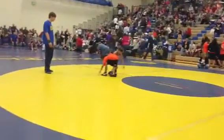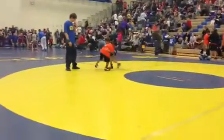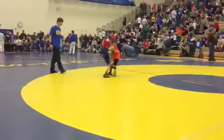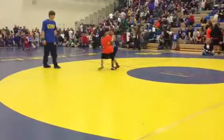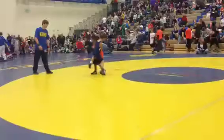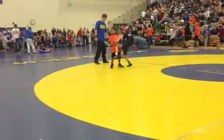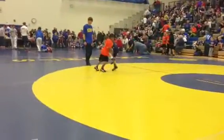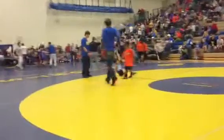Go around both legs. Squeeze them, Wyatt. Squeeze them in tight. There you go. Squeeze them. Stand up, stand up, quick.